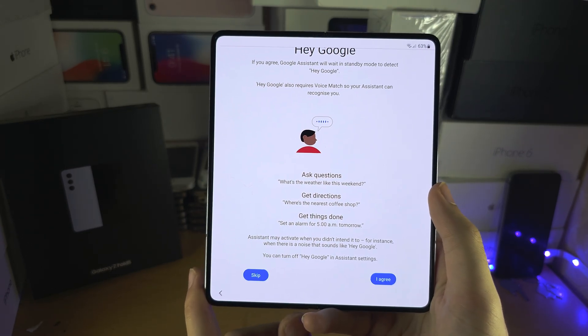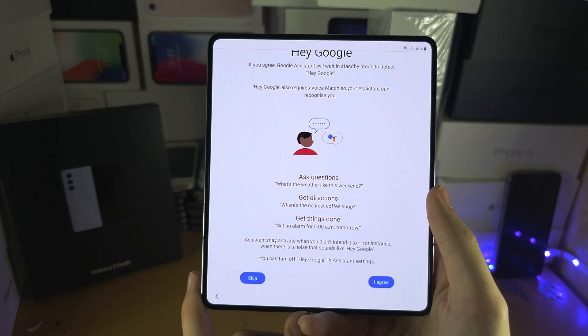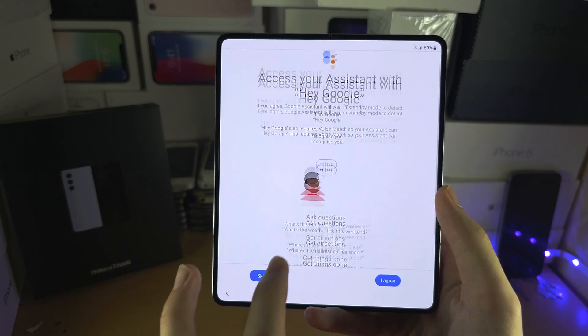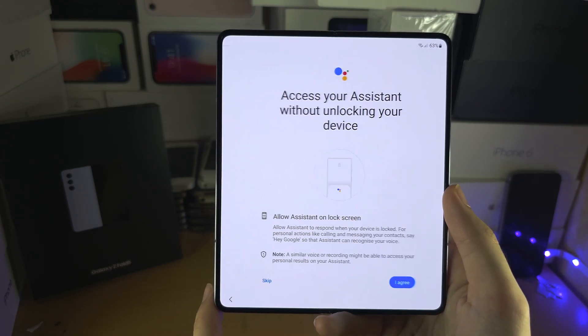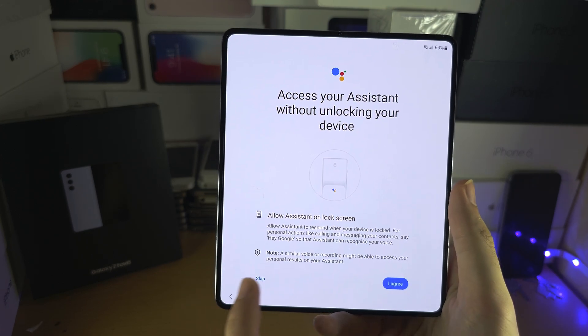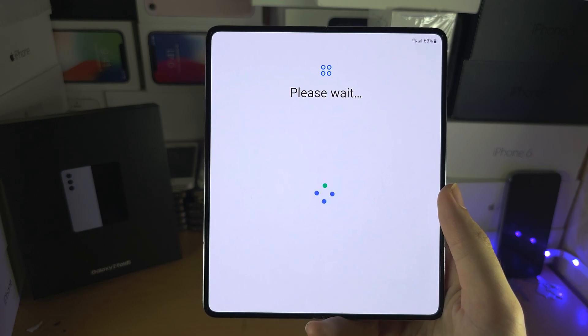Then we have the assistant. I don't know if I'm the only person who never uses these assistants, but scroll to the bottom and you have 'Skip' or 'Agree.' I'm going to skip, and skip again, and let's wait a couple of minutes here.